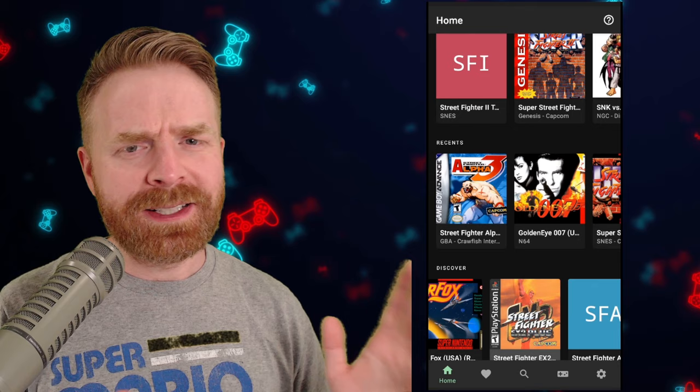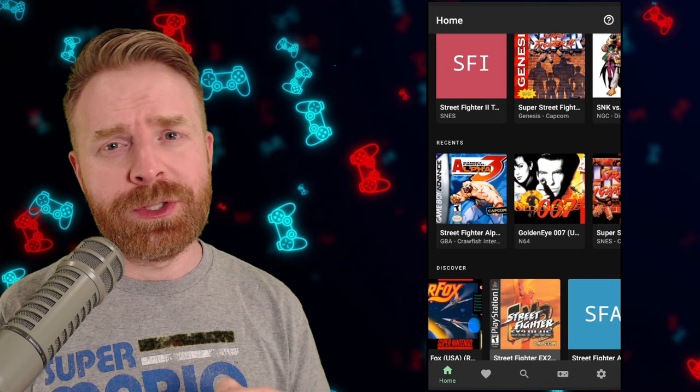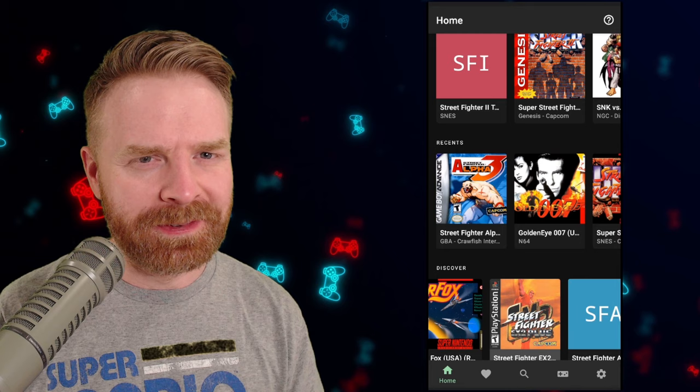Getting back to the main menu, the only thing I didn't go over is Bluetooth controls. If you have a Bluetooth controller, it should work with this app, and that's a big plus. Just go into the settings menu, check the gamepad controls, and verify your button mappings to make sure everything is correct.